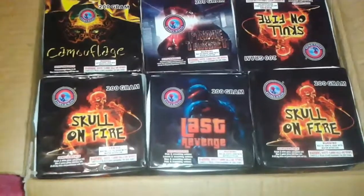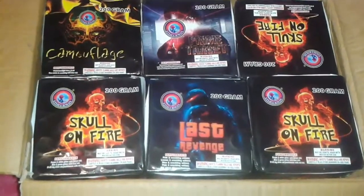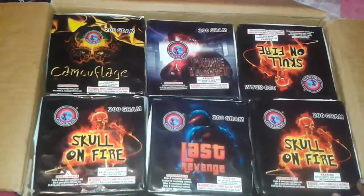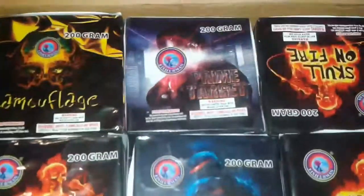What's up YouTube, how's it going? I have a demo for you guys. This is a 25-shot 200-gram cake by Fisherman Fireworks. It comes in a set of four: Camouflage, Scone Fire, Last Revenge, and Prime Target. These are all 25 shots.